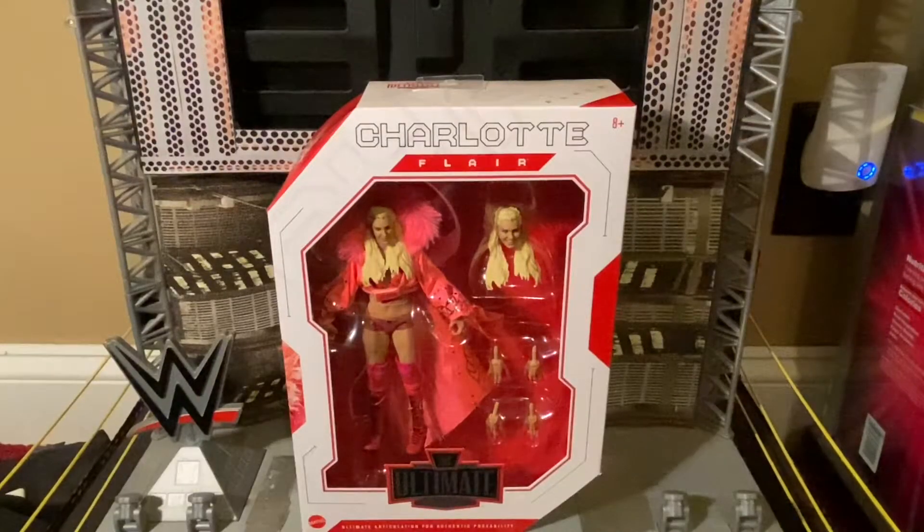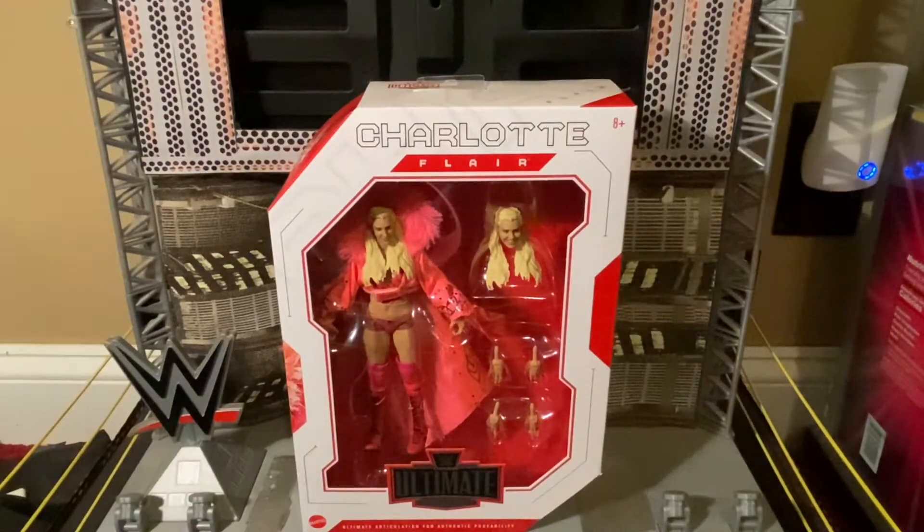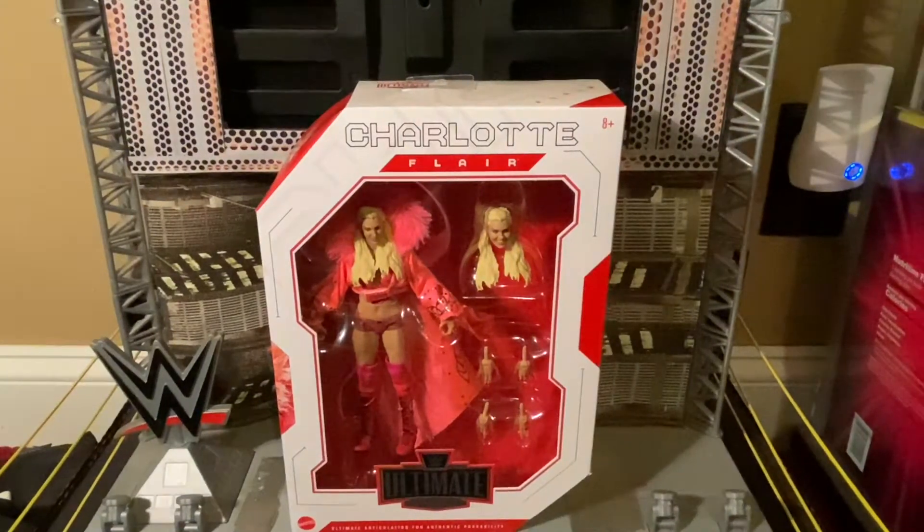It's time to bow down to the queen. Today I have from Mattel's WWE Ultimate Edition line this is a Ringside Collectibles exclusive — it is the Queen Charlotte Flair. This figure can only be purchased from Ringside Collectibles and as of the recording of this review, this figure is now on back order till at least mid-October. So if you really want this, order it now and you'll have it hopefully next month.